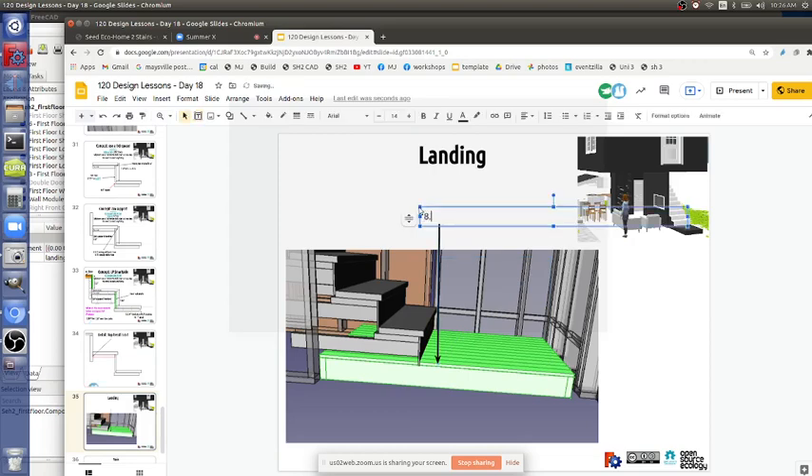We can verify that if it's 8.75-inch tall landing equals 2x8 plus 3.25 spacer plus 1x4s to get to that height approximately.